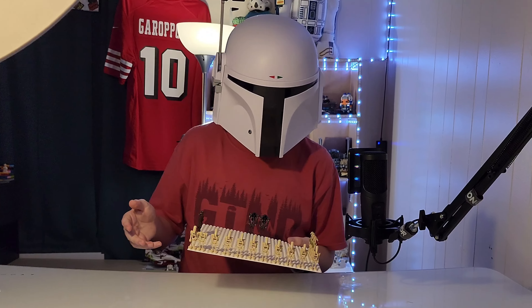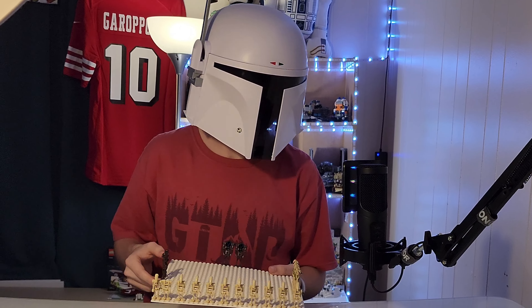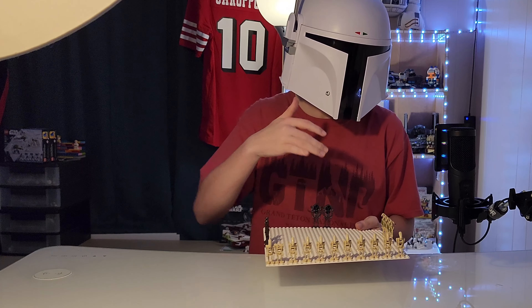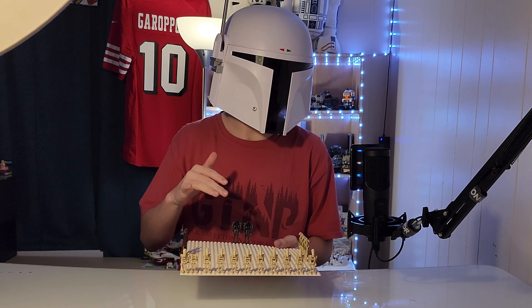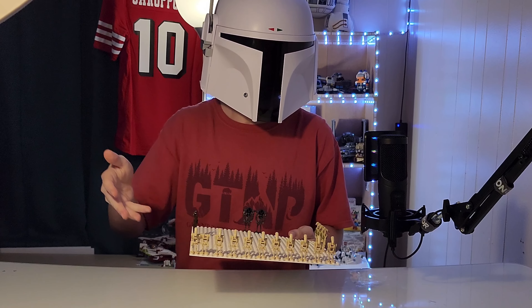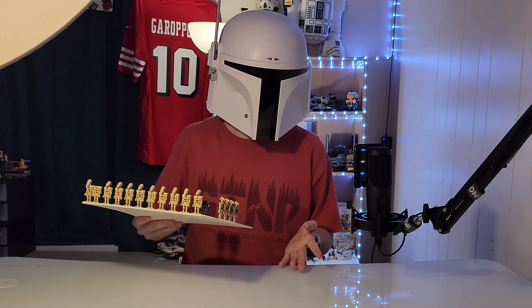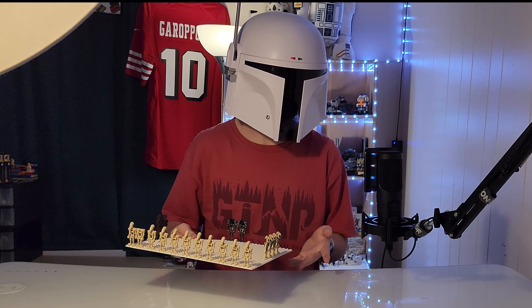These are B1 battle droids, and here's where there's an issue. LEGO has not made a lot of other battle droid variants in a long time. There's really only been the B1s that they've been making recently, which is a very big issue because we've had so many different variants of battle droids.